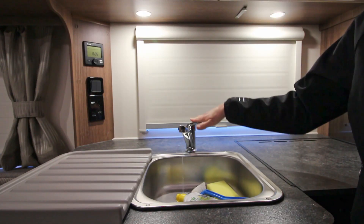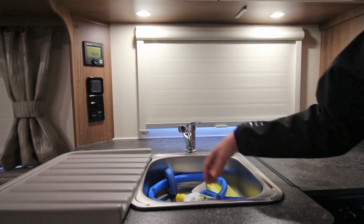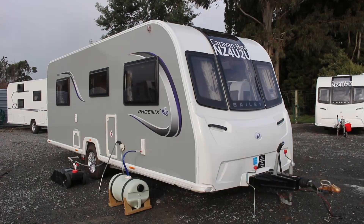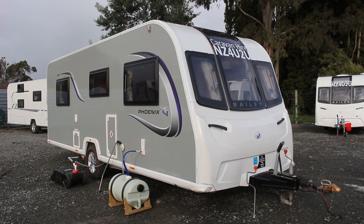Connecting your freshwater system will supply you with running water to your sinks and shower. To do this you will need your blue freshwater pump and your grey freshwater barrel.